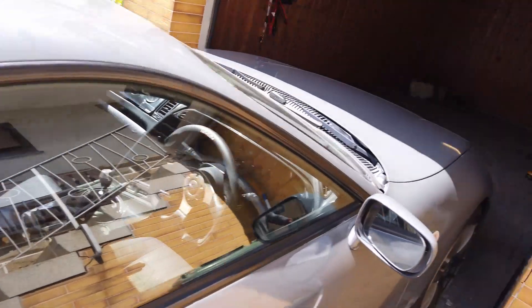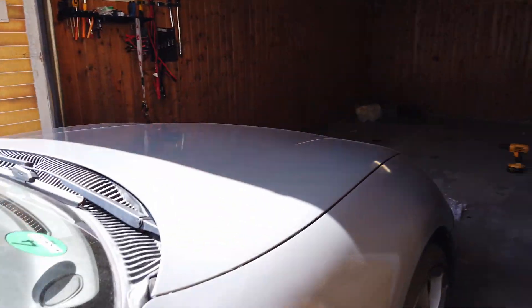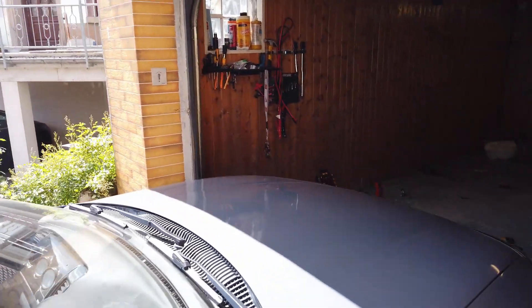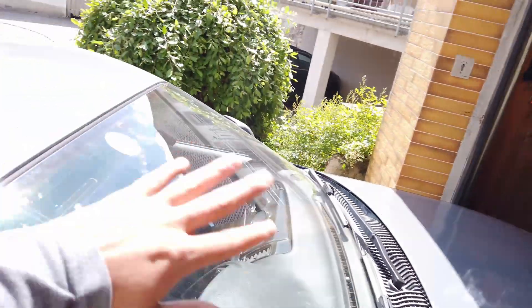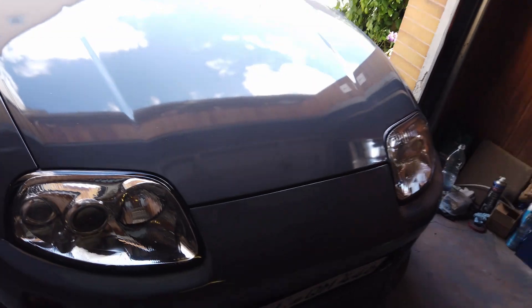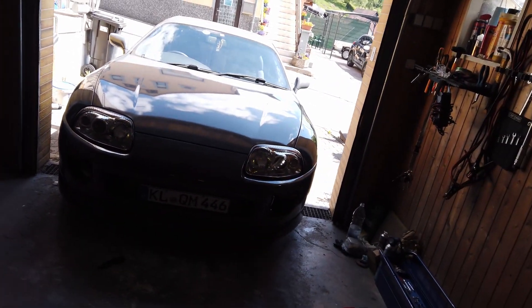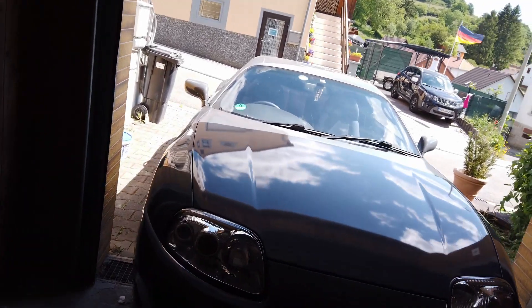Just some spots here and there that are coming up, like right up here — they're coming up a little bit, but other than that everything looks great. I still really need to do the pillars here — I've just been wiping that down, but gotta do those. But other than that it's not super bad. She's looking amazing. From day one to right now, honestly I'm super proud of myself. We're doing really good.